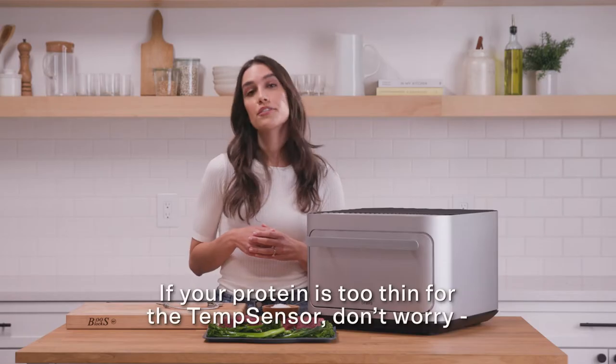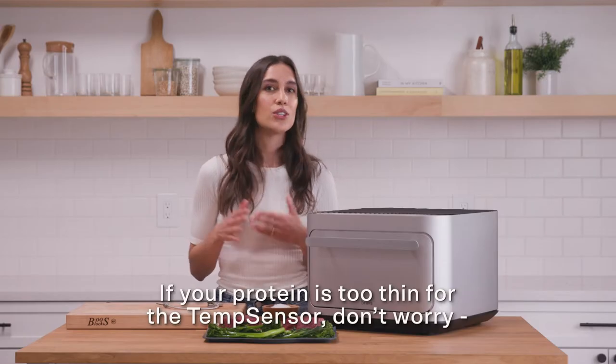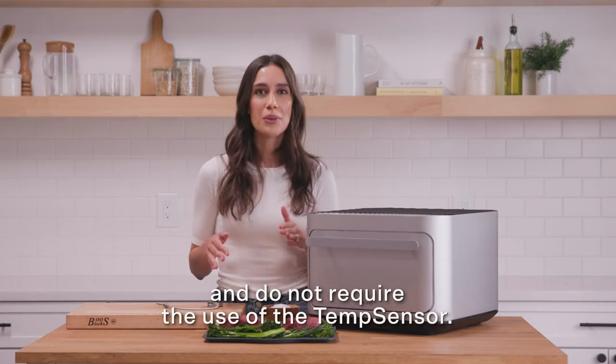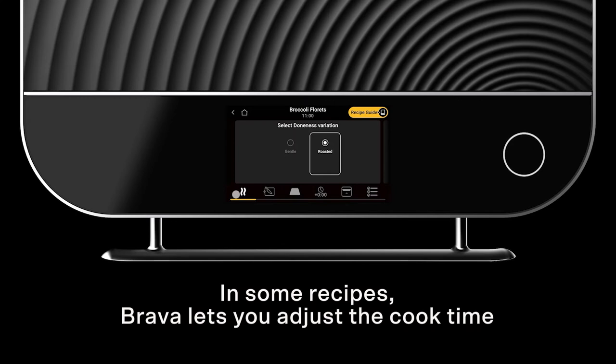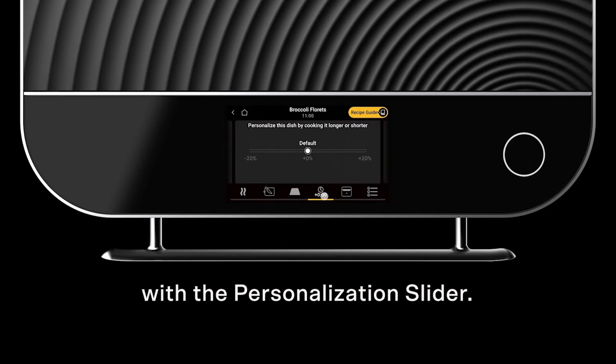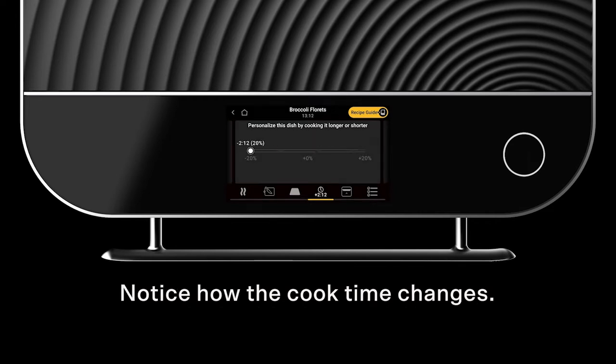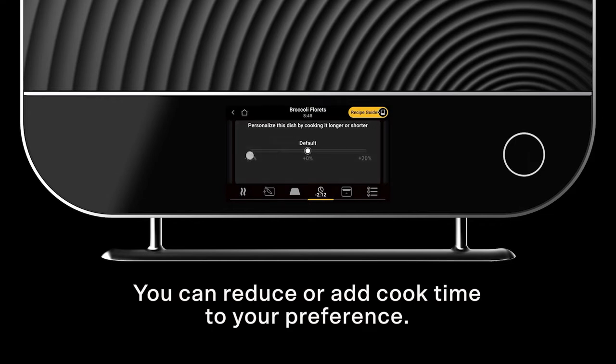Brava will auto-calculate the cook time for you based on your desired doneness — I'm choosing medium rare. If your protein is too thin for the temp sensor, don't worry; there are plenty of Brava programs that are automated and do not require use of the temp sensor. In some recipes, Brava lets you adjust the cook time with the personalization slider. If you like things on the crispier side, slide the bar up 10% and notice how the cook time changes. You can reduce or add cook time to your preference.